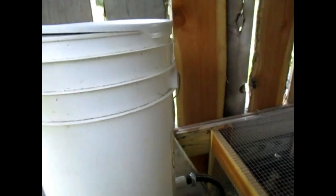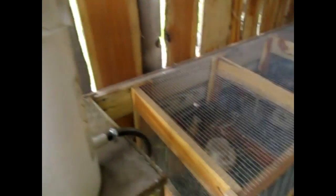Another nice feature about this is it has an automatic waterer. So you don't have to do anything for watering except come up here and dump in a five gallon bucket of water in the mornings.